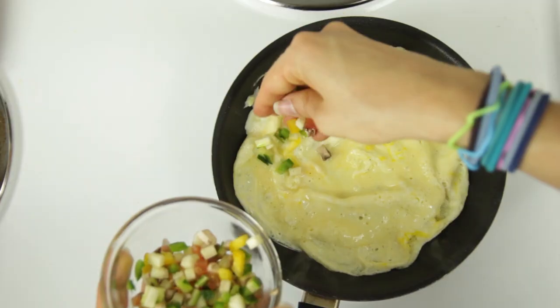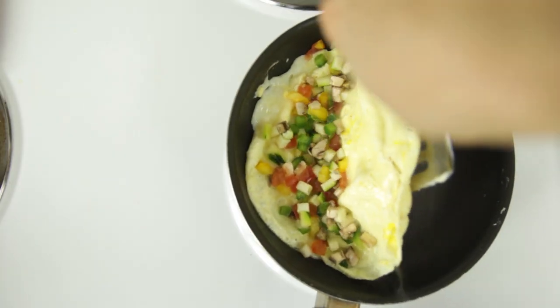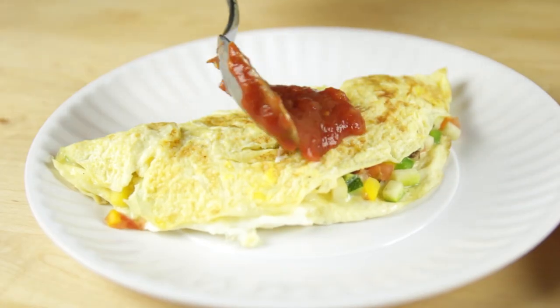Add your chopped vegetables to one half of the pan. You could also put your meat, cheese, or whatever other toppings you want. Then use your spatula to fold the other half over and allow it to cook for another minute or so before transferring to a plate and topping with a bit of salsa.